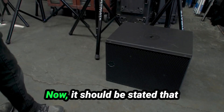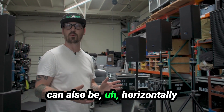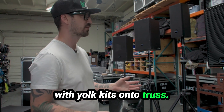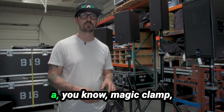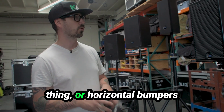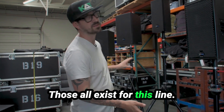It should be stated that all of these Meyer cabinets can also be horizontally or vertically mounted with yoke kits onto truss or different flown configurations — whether it's a magic clamp, cheesebore type of thing, horizontal bumpers, or full vertical yokes. Those all exist for this line.